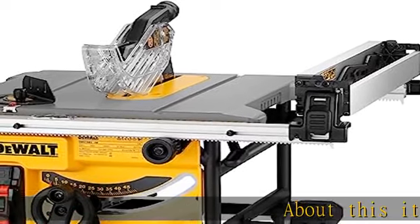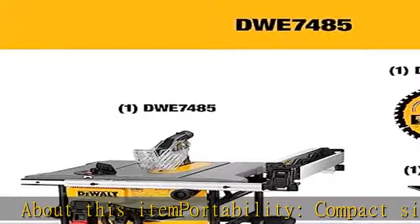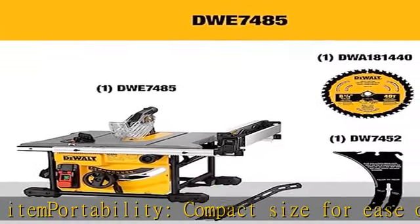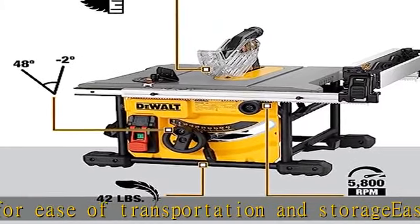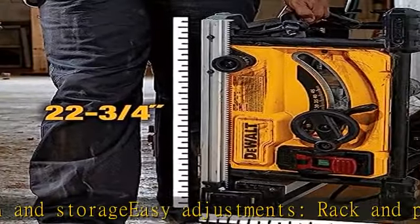About this item. Portability: compact size for ease of transportation and storage. Easy adjustments: rack and pinion telescoping fence rails make fence adjustments fast, smooth, and accurate. Variety of cuts: 24.5 inches of rip capacity for ripping 4x8 plywood or OSB sheets.